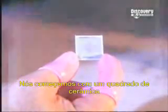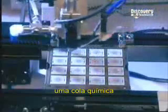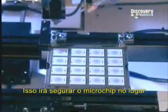We start with a ceramic square called a substrate. This will carry the microchip. A machine coats the substrate's surface with flux, a chemical that makes it sticky. This will hold the microchip in place until it's soldered.